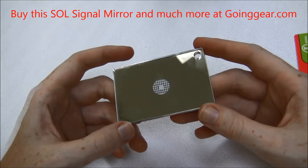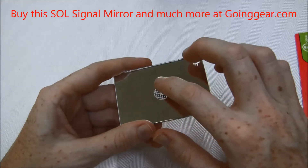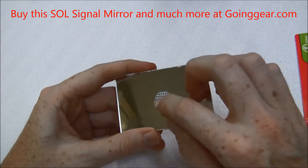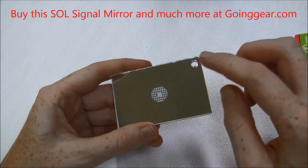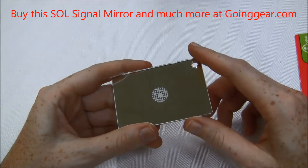It could possibly save your life. It has a visibility of up to 30 miles and it has this small hole in the middle with a mil-spec reflective aiming aid — you can see the lines there — so that if you ever needed to, or if it was an emergency where you only had one hand, you could use just one hand to throw out a signal.